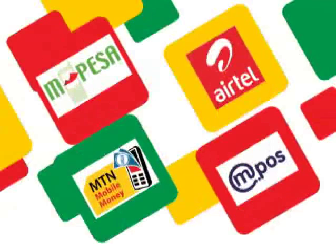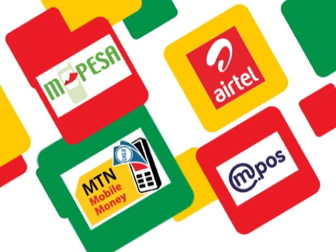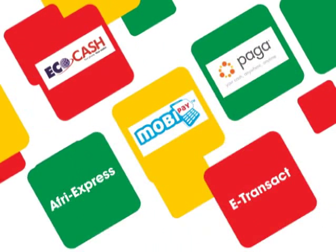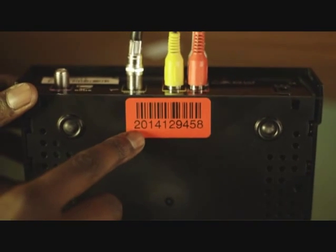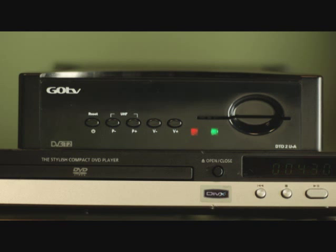Payment is so easy too. After your inclusive subscription lapses, you will then need to pay your monthly subscription to continue receiving GoTV. Depending on your country, payments can be made through banks or mobile platforms or wallets such as Mpesa, Airtel Money, MTN Mobile, MPOS, Ecocash, Afreexpress, MobiPay, Palga Mobile, and eTransact. You must refer to your IUC number as your reference number when making payment. Remember to leave your Go decoder switched on so that it will receive the signal to open your channels for viewing.